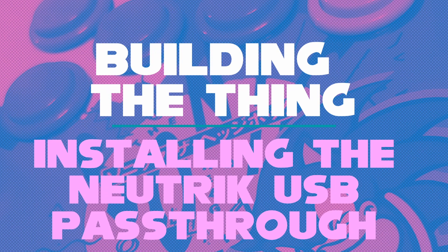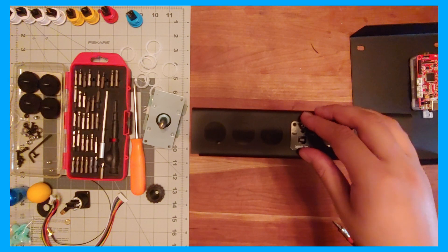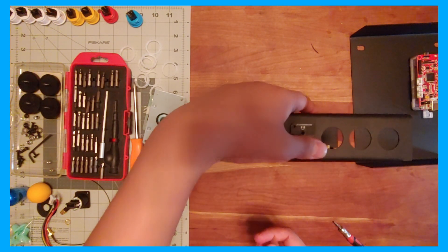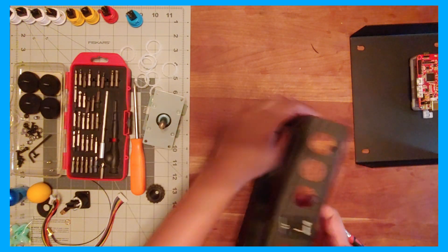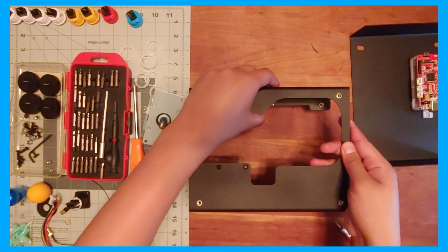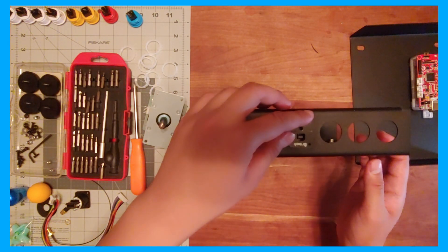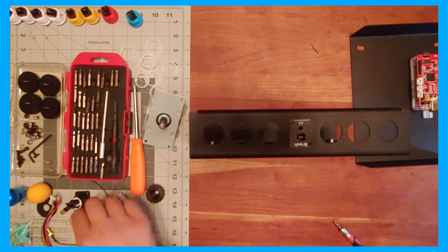Installing the Neutrik and side panel buttons. Before you install the side buttons, you'll want to install your Neutrik USB passthrough. This will pass the USB signal from the PCB to the outside, allowing you to easily plug and unplug your cable and reducing wear on the connection to the PCB. Installing this first will save you trouble later, where tight spacing can make it difficult to secure the screws.